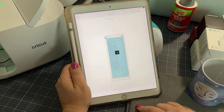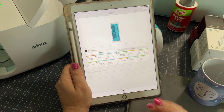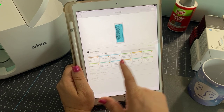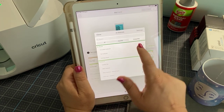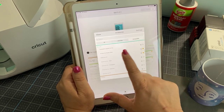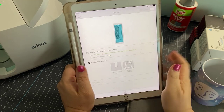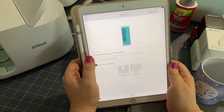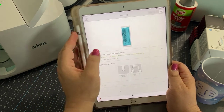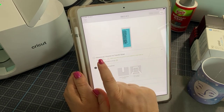Once you hit 'Continue,' you are going to be asked what material we're going to use. So we're going to use infusible ink transfer sheets. You can find that by going to all materials and under compatible, it's listed in iron on. Infusible ink transfer sheets. Since we are doing two mugs, both in infusible ink, I want to remember that material setting. On the Joy, I like to cut the infusible ink with a pressure of 'More.'